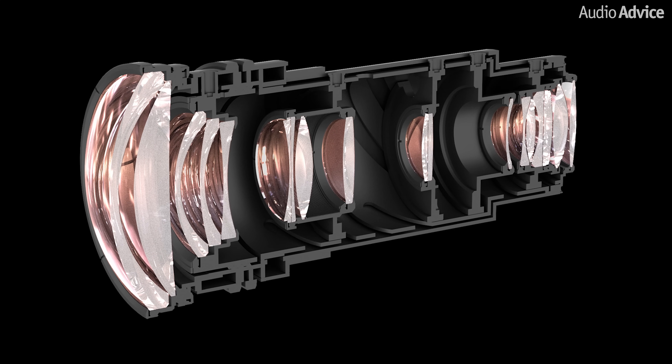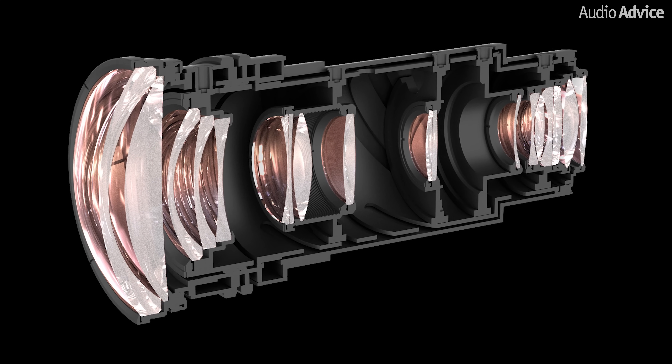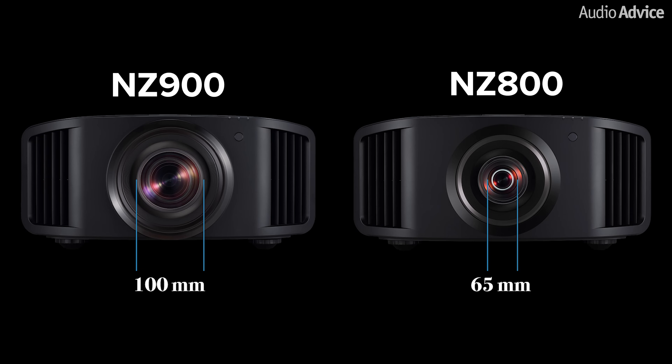JVC also utilizes the same high performance lenses as the NZ8 and NZ9 in these new models. The NZ800 features a 65mm 17-element, 15-group all-glass lens. The NZ900 steps up to a 100mm HQ lens system with an 18-element, 16-group all-glass lens and five special low dispersion lenses. The NZ900 lens is also better suited for 8K reproduction, meaning that when you turn on the eShift X tech, the improvements in detail are even bigger.